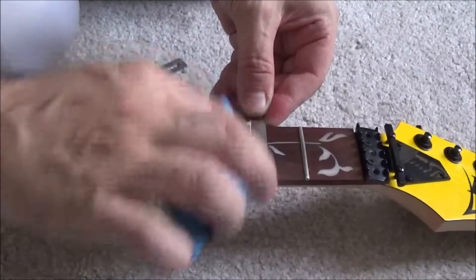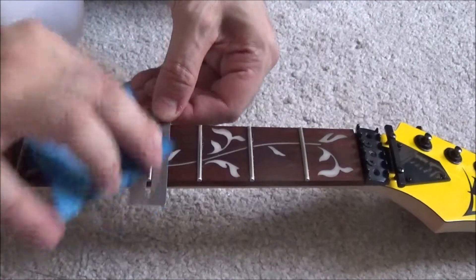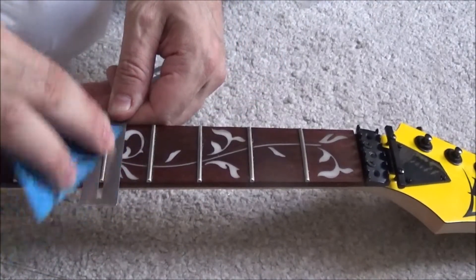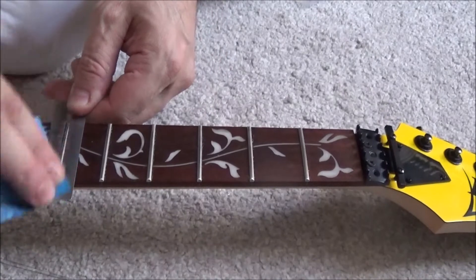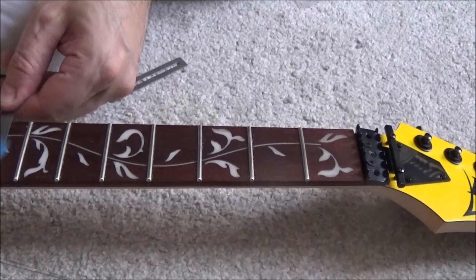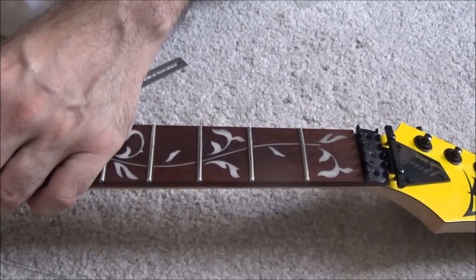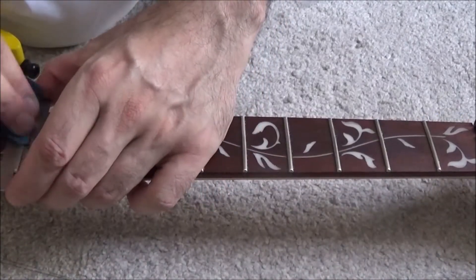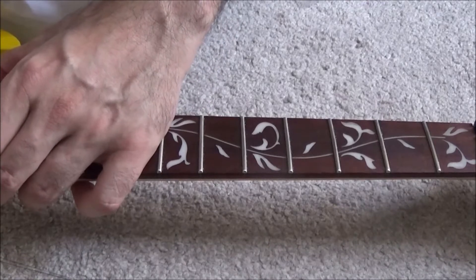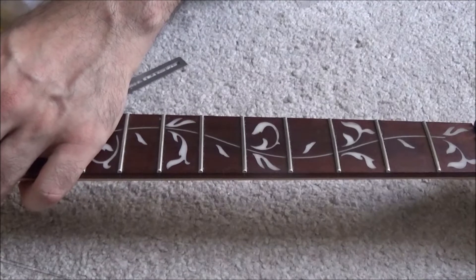The next job to do while the strings are off the guitar is to polish the frets. This little kit I bought off eBay has guards to protect the fretboard from the wet and dry, and a range of wet and dry papers between 1500 and 15,000 coarseness. The 15,000 coarseness isn't going to take much off the frets at all — you start with the coarser grades and move through them until you've got a nicely polished fret.